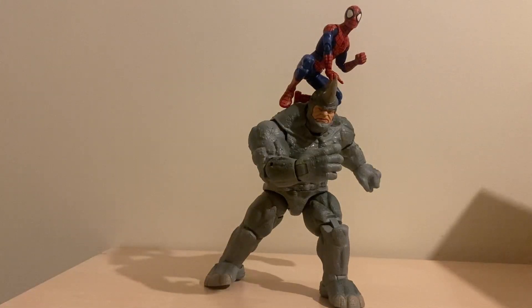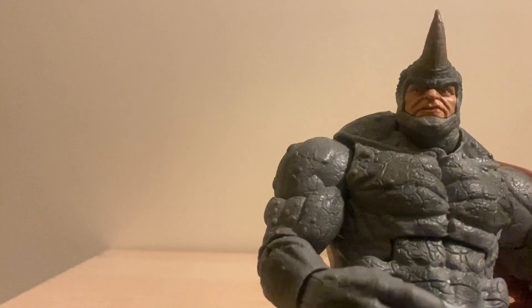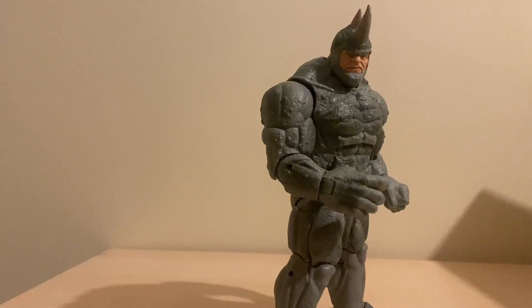Final thoughts: if you missed out on the builder figure, go ahead and grab him. If you can get him for the cheap price of £23.99, that's even better. He's a pretty nice figure. The sculpt work is there - I mean it's old sculpt work, but it's there. The paint apps are nice, they're solid, nothing crazy but good enough. It's going to look great on the shelf.